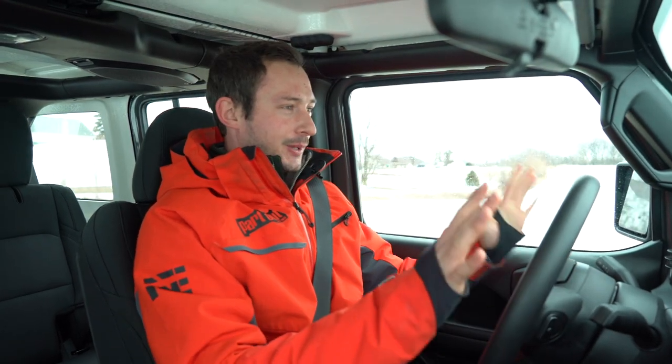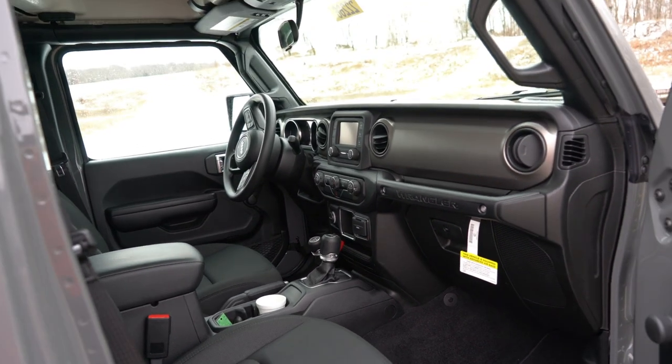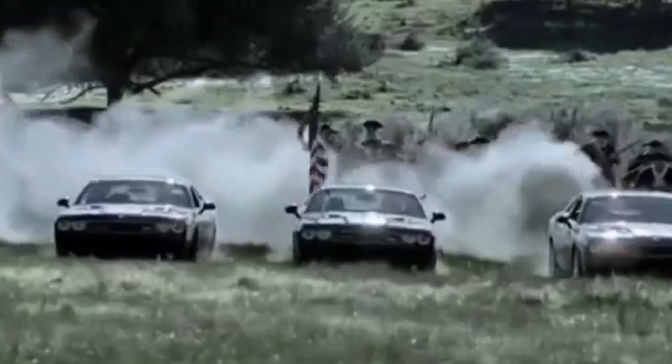I've really grown to appreciate the interior on the new Wrangler JLs. This is a really nice, well-laid-out look, and every time I get in one of these things you just feel right at home — you feel like you want to go out for an adventure, which is obviously what they're going for. Fuel economy? Not really worried about it when you've lifted it and put bigger tires on it.